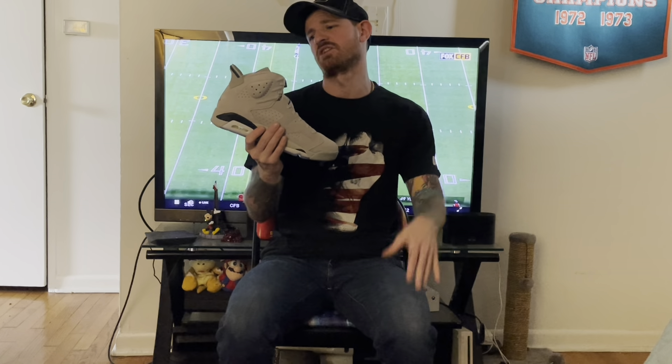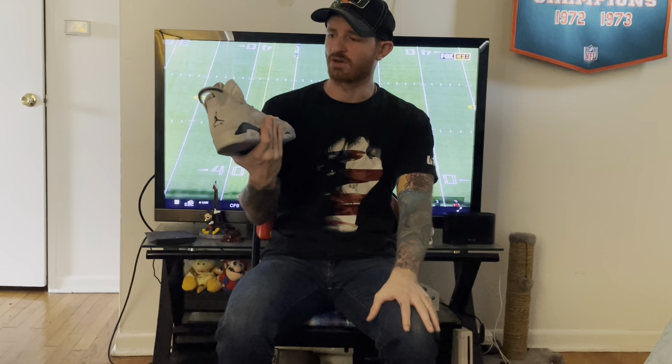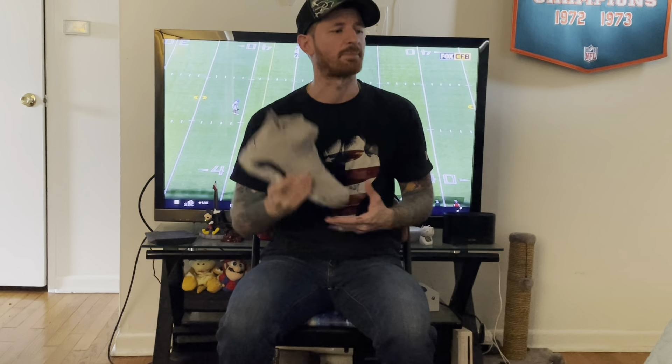These are sitting at most places, and I will repeat — I will not pass this up. If you are interested, if you love Jordan 6s, if you love Georgetown, or if you just love beautiful colorways and nice looking shoes, I would not pass this one up. That is my official review of the Jordan 6 Georgetowns — until next video, peace.